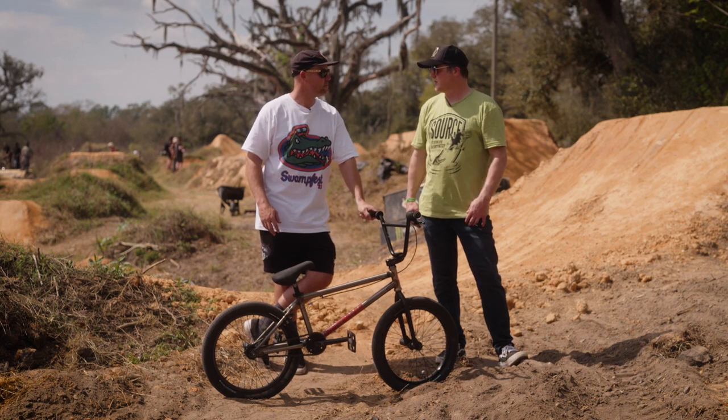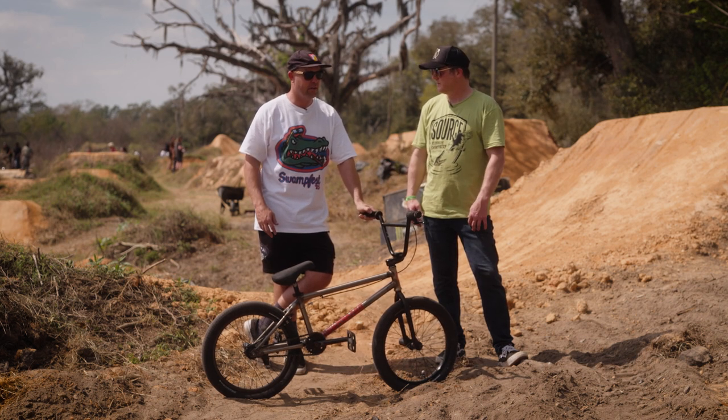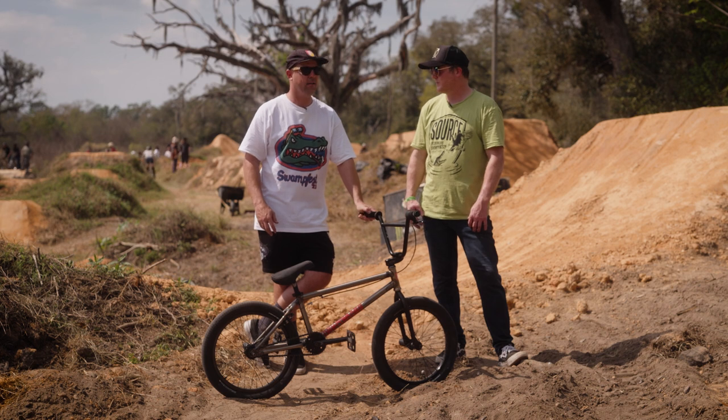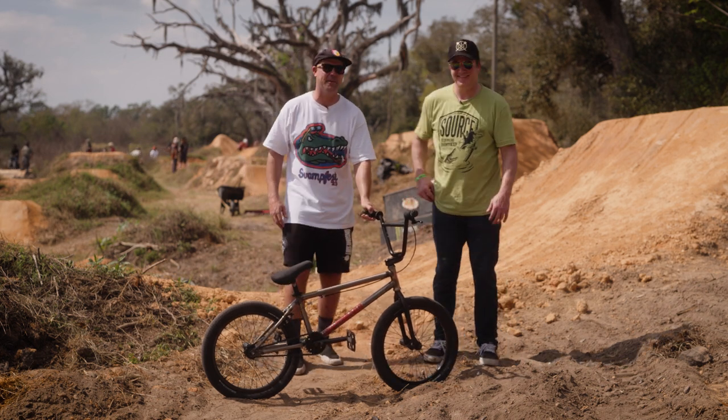So you do a hop whip every year on your birthday, right? Yep, going on year number 42 now — I started at 35. So you're 42 and you still got hop whips on lock. I guess next year's gonna be tough, but we'll see how it goes.